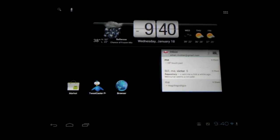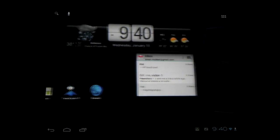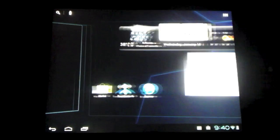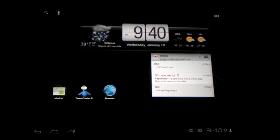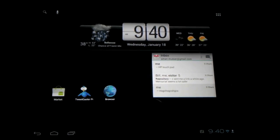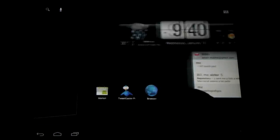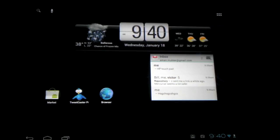Hi guys, this is Aman from HowTo101 and today we have an early look at CyanogenMod 9.0 Alpha Zero for HP Touchpad. They released this build last night and I just installed it a couple of hours ago. Been playing around with it and I have to say, so far I love it.